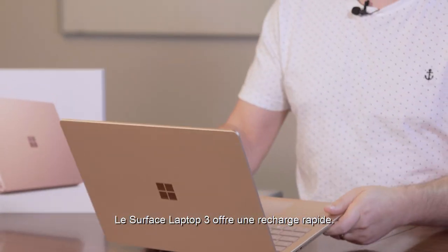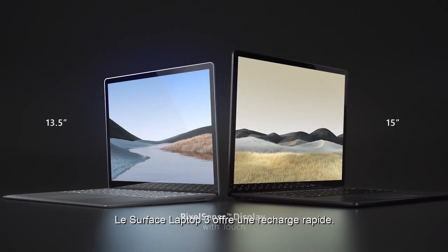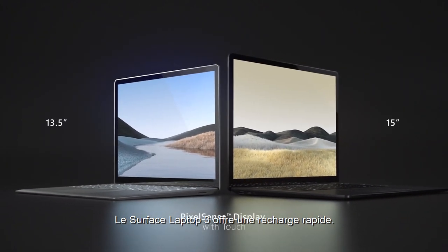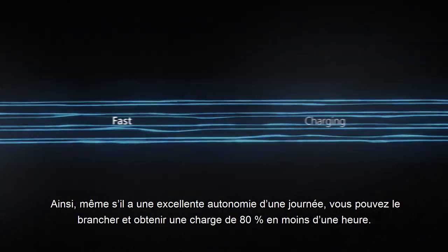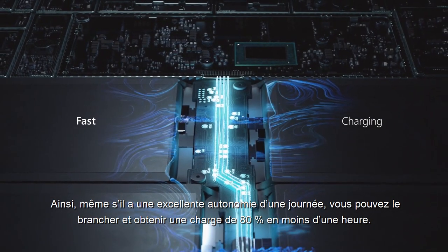Brand new for this year, Surface Laptop 3 has fast charge. That means that even though it's got great all-day battery life, you can take this, charge it, and get 80% of your battery in less than an hour, which is really great.